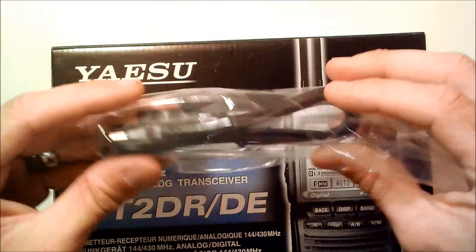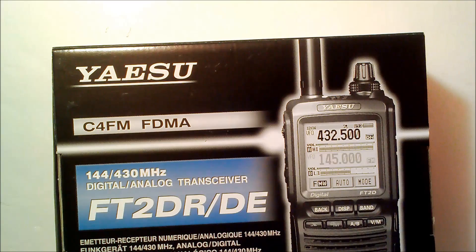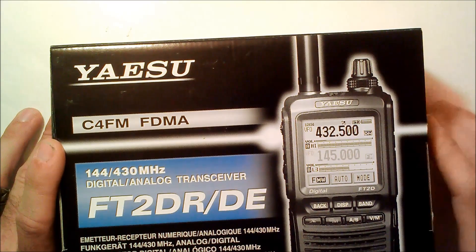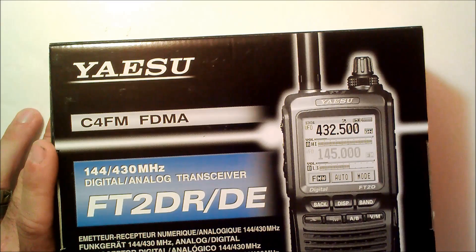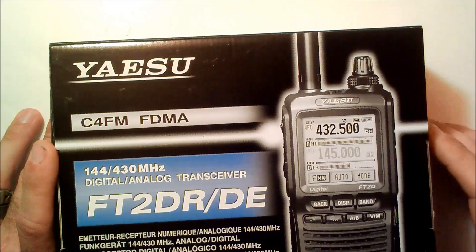One thing I like about these is they come with the programming cable, and you can just download the software free on Yaesu.com. You don't have to go purchase an additional $50 for an RT Systems software suite with the cable. I purchased this at the same place I got the FT1D — it's gigaparts.com. The link is in the description.